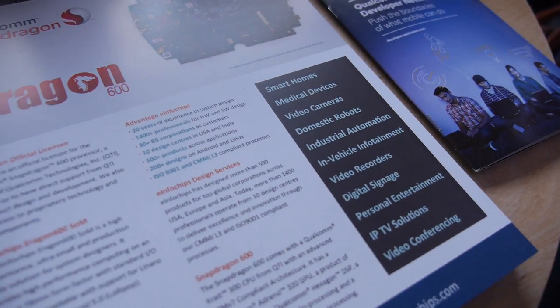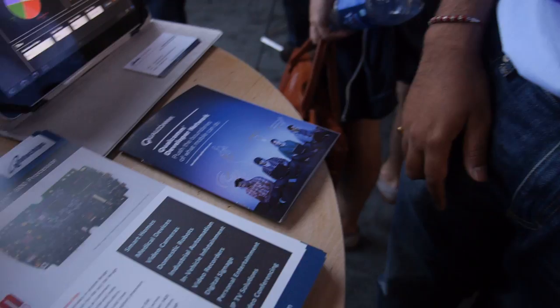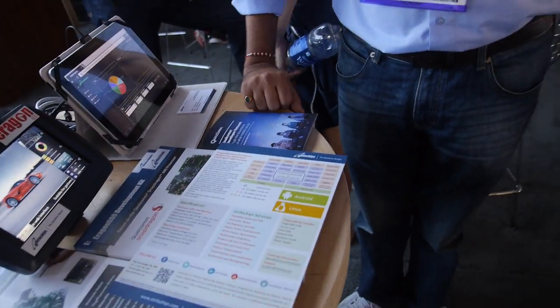We are celebrating our 20th year as a company. We've been working with Qualcomm for about two years, but before that we were providing design and services on platforms like Texas Instruments and Freescale. We also do significant work on the Nvidia-based platform. Things are moving very fast — the SoCs and ARM processors are advancing quickly with more and more functionality.